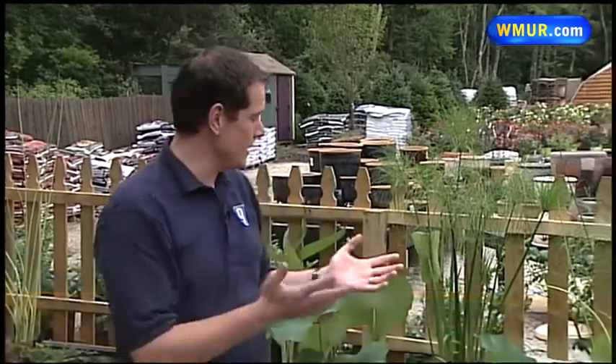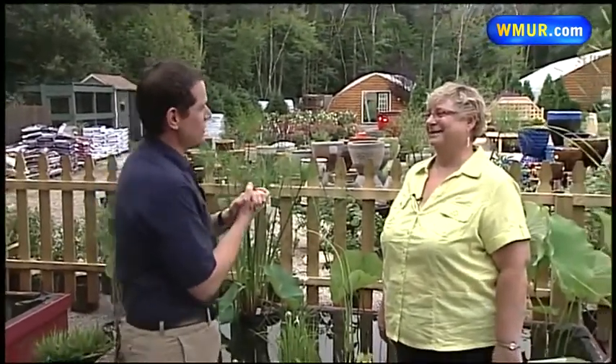Welcome to Grow It Green. I'm Nick Spinetto here at Shady Hill Greenhouses in London Dairy. Today we're going to be talking about water plants. To join me and tell me about that is Margaret Hagan from UNH Cooperative Extension. Tell us about what we're learning about today.